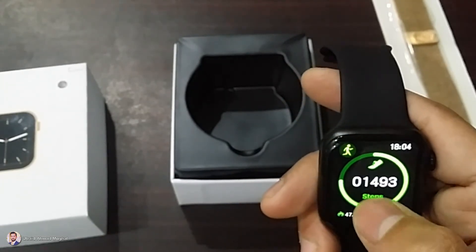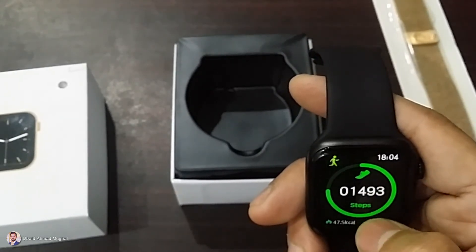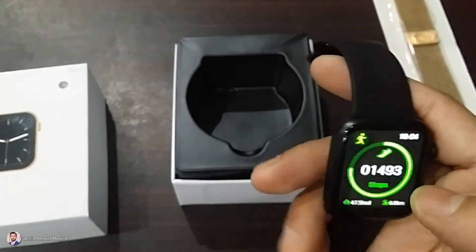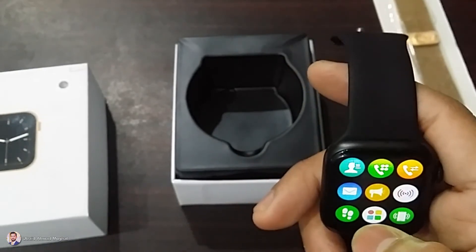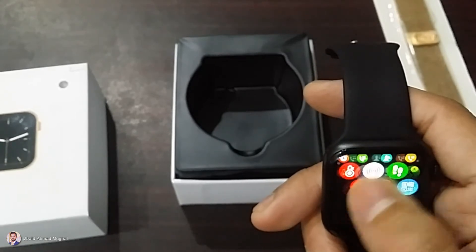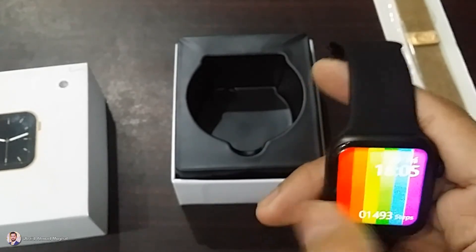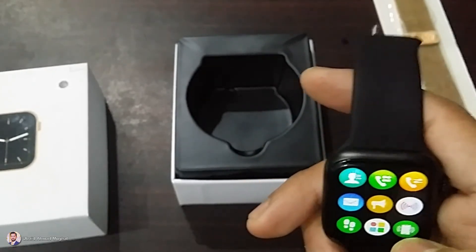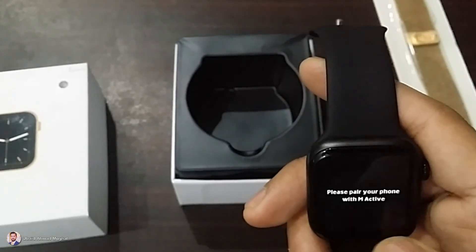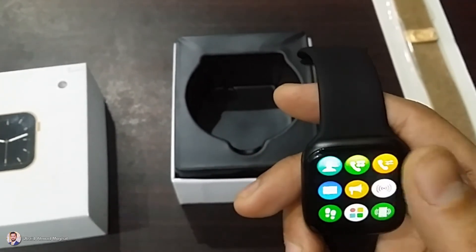This is the pedometer — it tells that we have already taken 1,493 steps. If you want to track your steps, you can use it. Going back, to connect the watch with your mobile, you need to download the M-Active app from the Play Store and then connect it with your mobile.